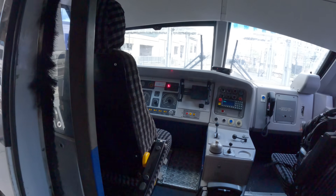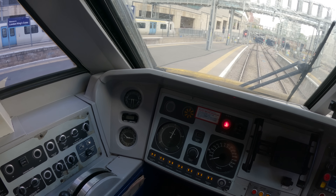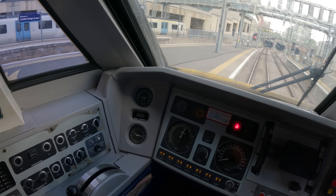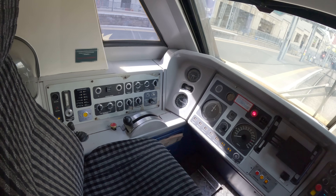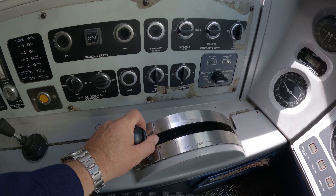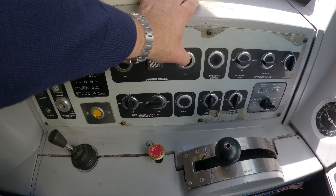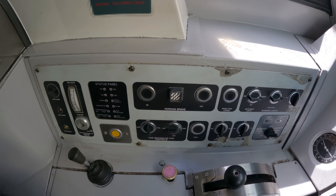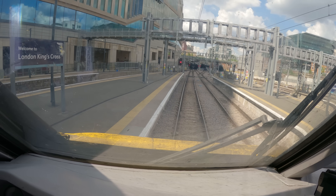So we're back to the number one end cab now and we're just waiting for the air brake pipe to get towards 5 bar. Then once we've done that we know that the overcharge has bled off. So now the brake pipe is back at 5 bar we can put the brake controller into hold, and then that allows us to take the parking brake off. Once those transient lines go to off that's the parking brake off, and then we're ready to depart when the guard's ready to give us a tip after the signal's cleared to a proceed aspect.